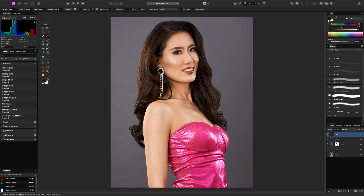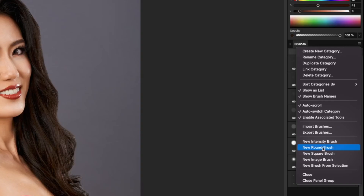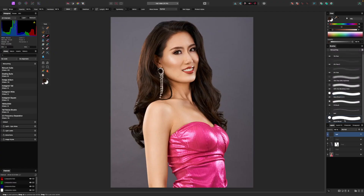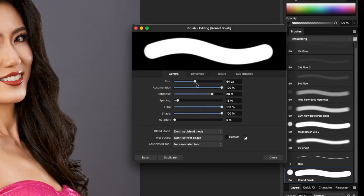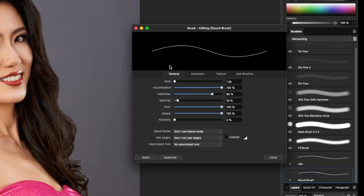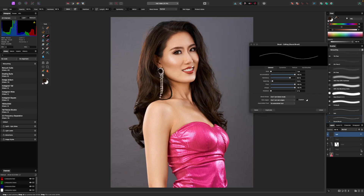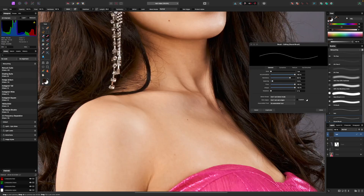In order to do this, we're actually going to make a new brush. Come up to the hamburger menu, go to new round brush, and double click on that to bring up the brush editor. We're going to change a few settings. The first one is size — through experience I've realized that usually one pixel is about the right size of a hair. Of course this will depend on the resolution of your image and how big the subject is in the frame, but for this size image, one pixel is about the size of a hair.